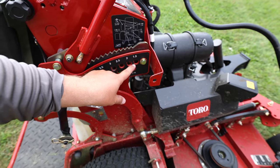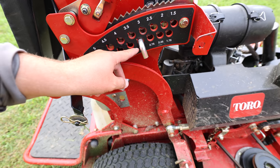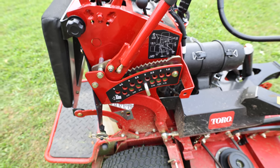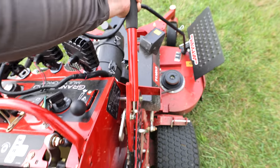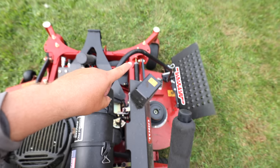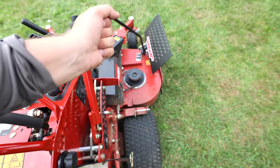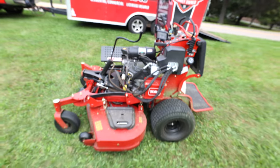Cut height goes from 1.5 inches to 5 inches. We've been mowing most of our stuff at three to three and a quarter, sometimes three and a half on taller backyards with thicker lush lawns. Overall the handle — it's not great, not bad. I think it's a pretty heavy system, and I'd like to see maybe beefier springs or even two springs to make raising the deck easier.